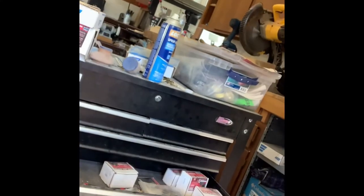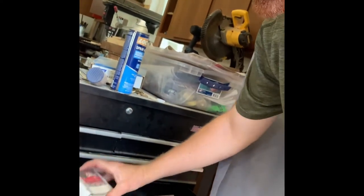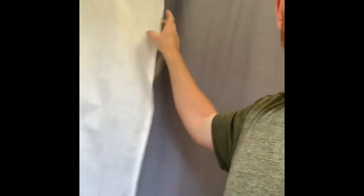The rest of my shop doesn't get anything messy from turning — everything is contained within about a six-foot radius of the lathe. It really helps keep the rest of the shop clean. If I need to access something like my chucks, I just pull the sheet away, grab what I need from the lathe box, then shut the curtain and I'm back in business. It's been a great improvement.